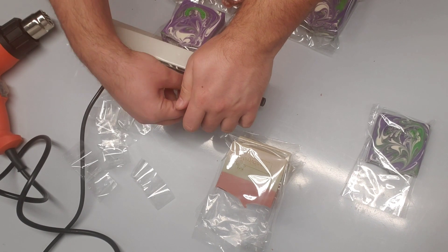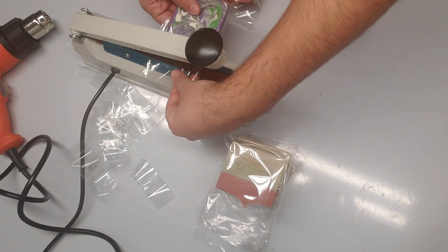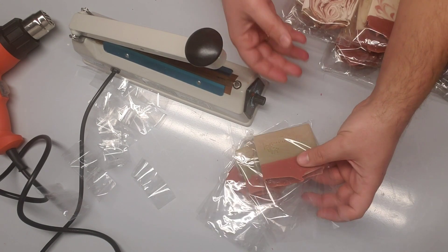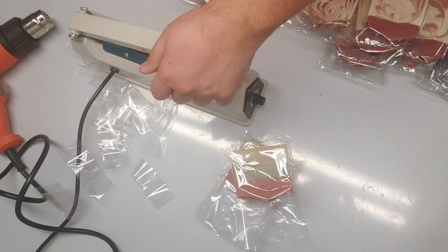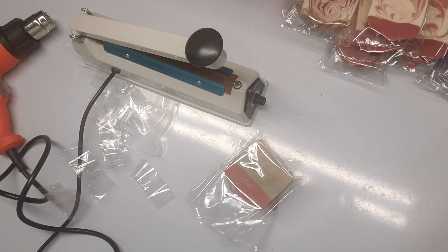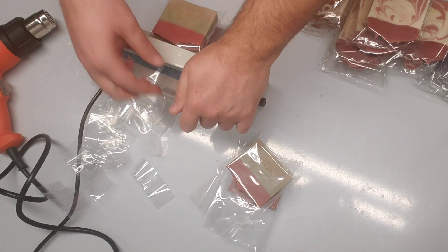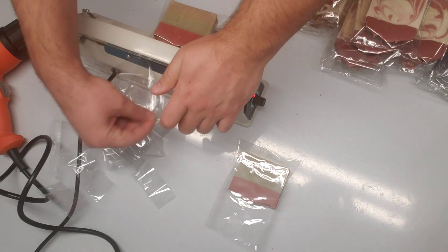It's basically applying temperature on one side so that it seals. These are done, so now we move to the triple clay. Those extra pieces will go to the recycle bin.